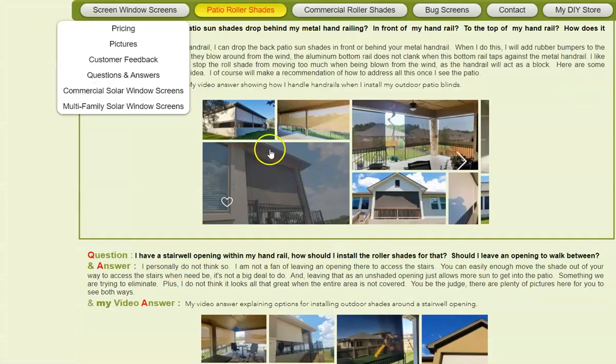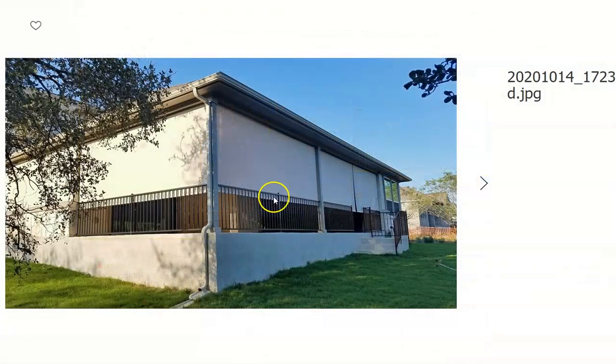So whenever I install these, I can put them on the inside like I did here or the outside, but it really is up to how these things fall. Whenever they drop, are they going to drop in front or behind the handrail? That really is what determines where they're going to be.